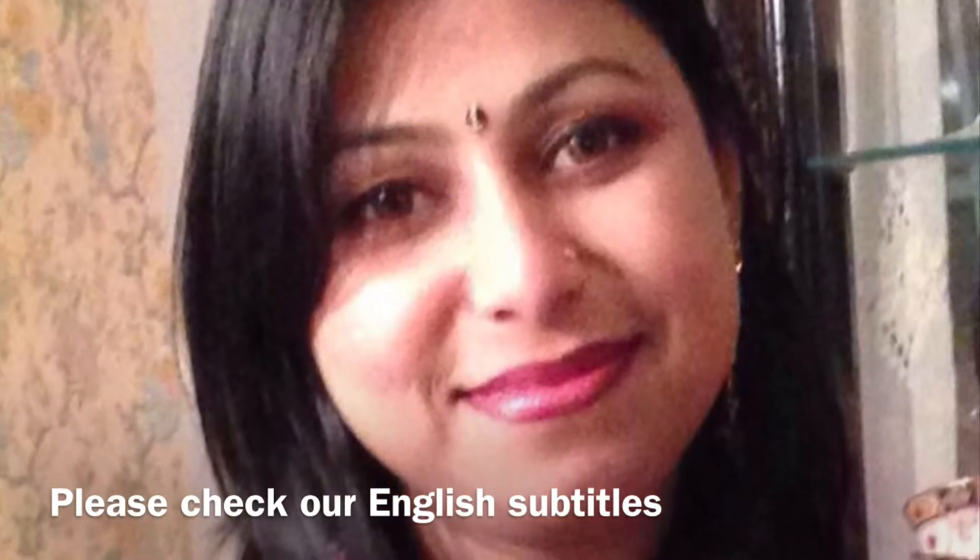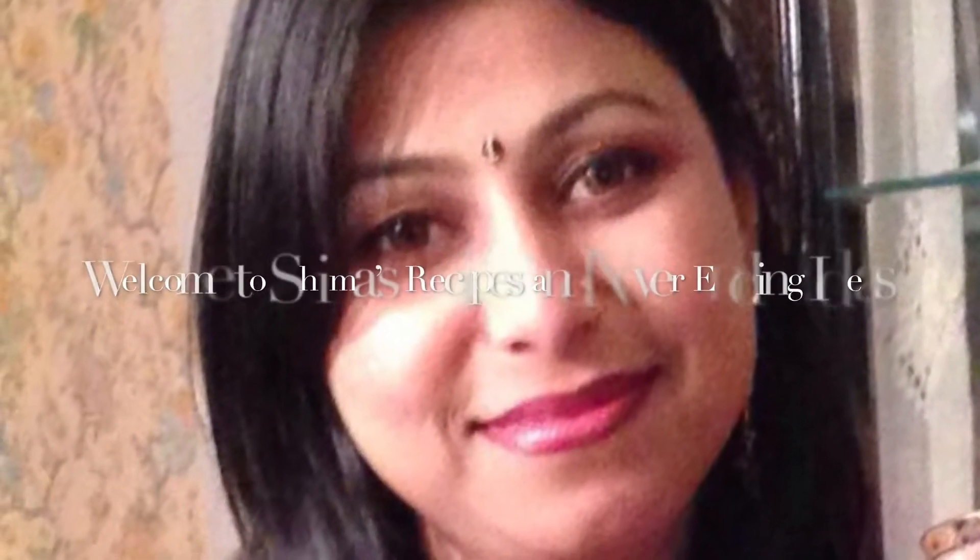Hello everyone, welcome to my channel. I am Shima. Now I am going to give you 9 recipes to share with you. If you are interested in this recipe, you will see our recipe and our channel.